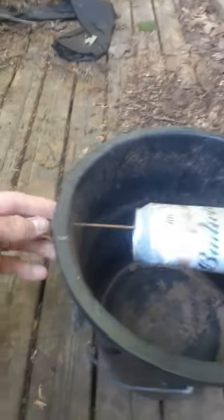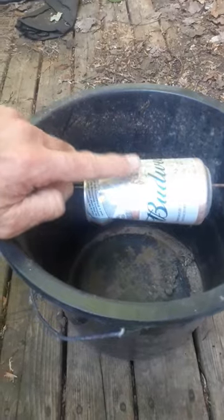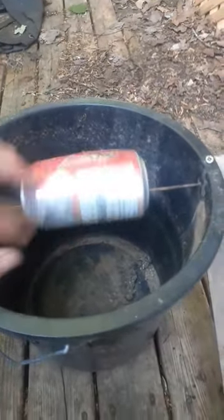You drill a hole on either side of the bucket to put the dowel through. Put the dowel through a can, and you bait it on top. I've been using sunflower butter, but peanut butter or other stuff will do too.